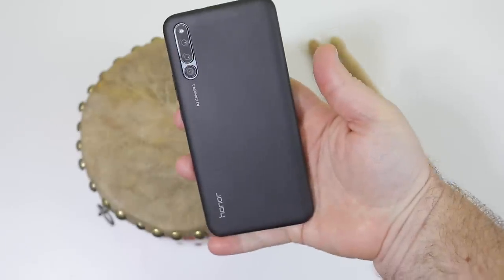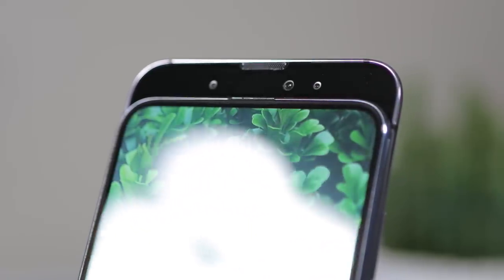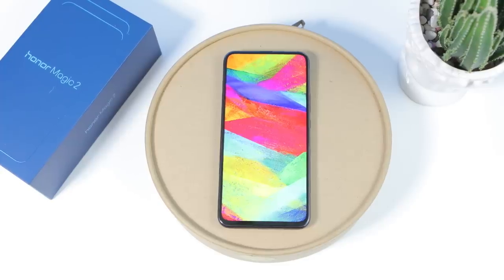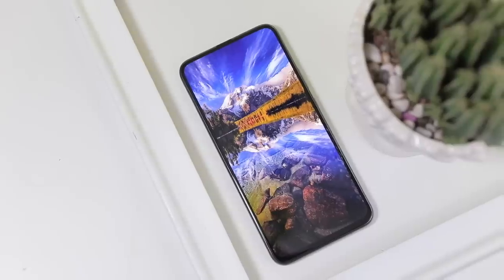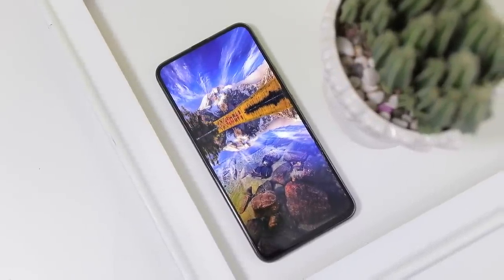But the color of the back isn't why we're here, is it? That's right, this is a slider phone. The Magic 2 is a modern slider design, with three front-facing cameras and no notch on the screen. When looking at the phone in standard mode, it's just all beautiful screen. We've been waiting for this to happen for a while now, and now Huawei's done it with a truly modern and innovative take on a mobile classic.